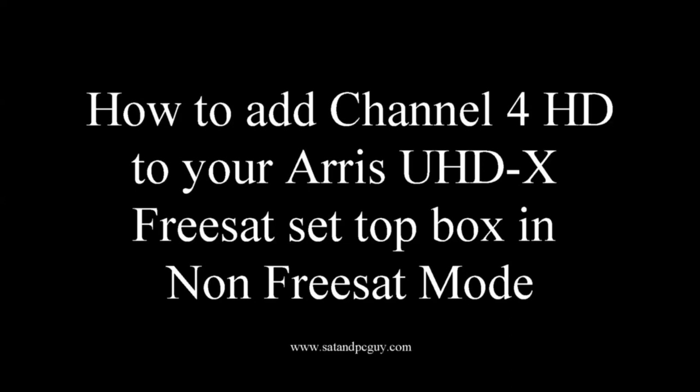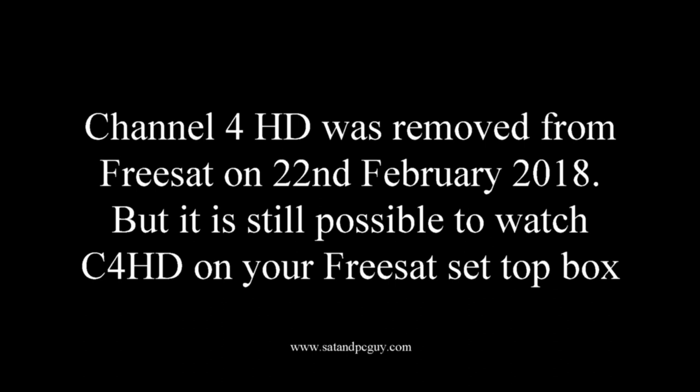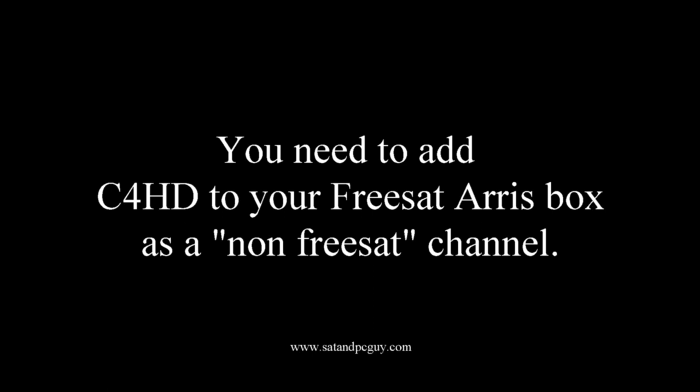How to add Channel 4 HD to your Aris Freesat box. Since the 22nd of February 2018, Channel 4 HD has not been available on Freesat, but you can still watch it as a non-Freesat channel.